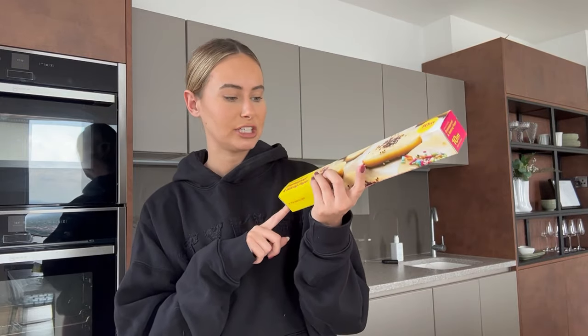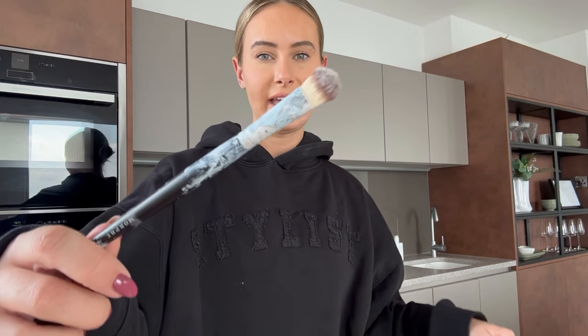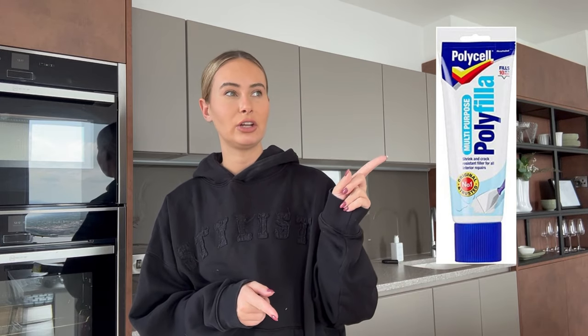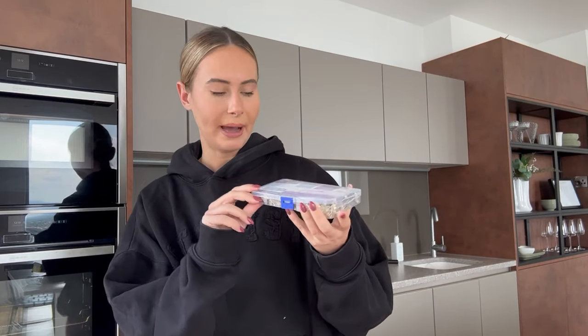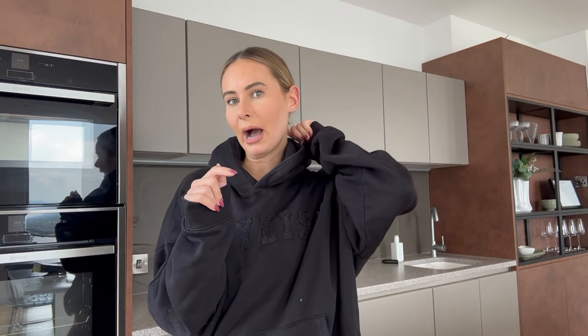I got greaseproof paper just to protect the table when rolling the clay out, and a roller. For the clay you want to use some water with it. I also used an old makeup brush — obviously you can buy a brush designed for clay, but a makeup brush worked fine. I had cracks so I bought some polyfiller — I'll try to get a picture of what that looks like. I also used super glue to help with cracks, then a paintbrush and acrylic paint from Hobbycraft for painting. I got a sponge to create texture on the paint, and a picture frame kit for hanging. I'll leave all the links below.